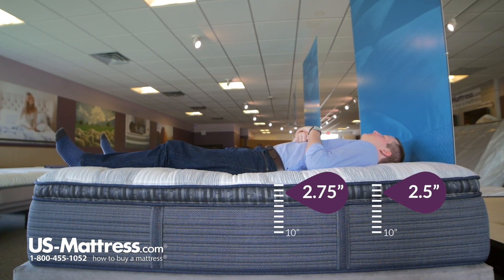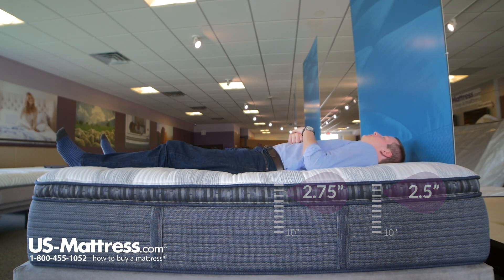Laying on my back, this is definitely a plush pillow top — I feel like I'm sinking into the bed quite a bit, getting good pressure point relief as well as contouring and supporting my lower back. So if you're a back sleeper of my body type and you like a soft mattress, I think the Tillingham plush pillow top would be a good choice.